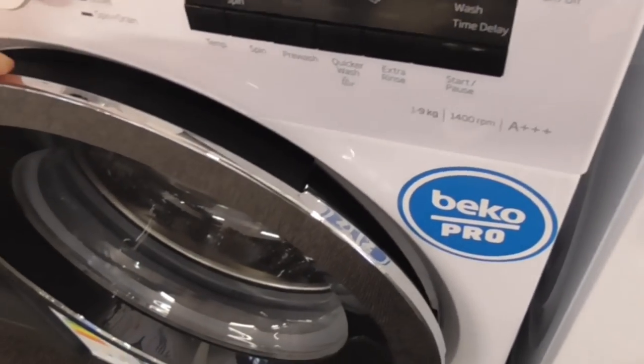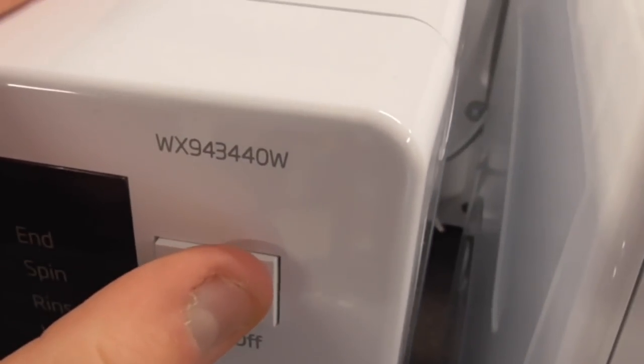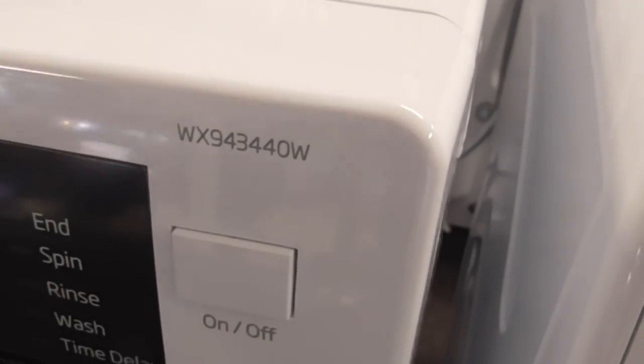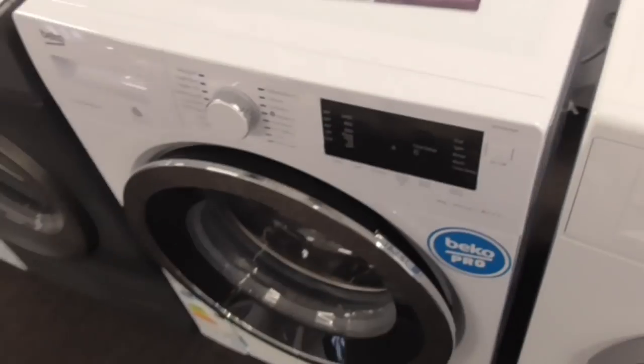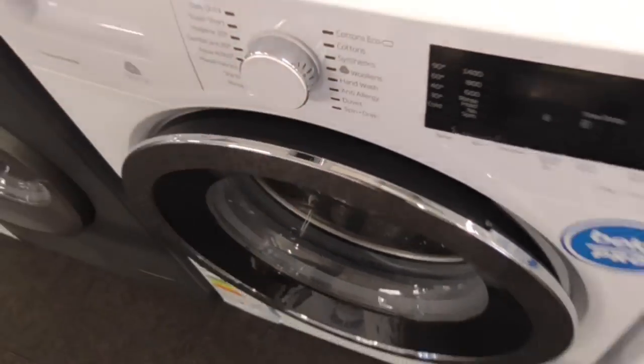Another Beco we've got - this is what our love service has got. The WSX9434OW. I think our love service is still on this Beco - the job is love service, still got that machine.